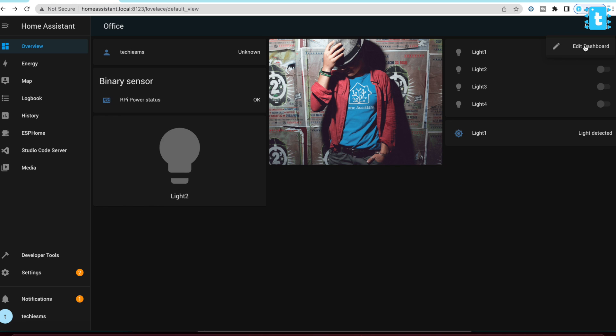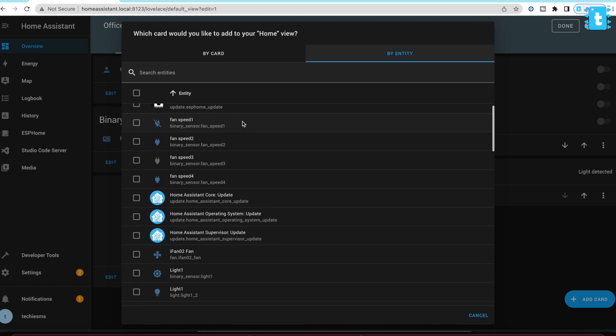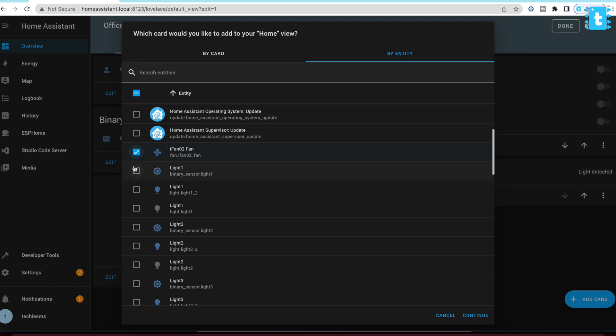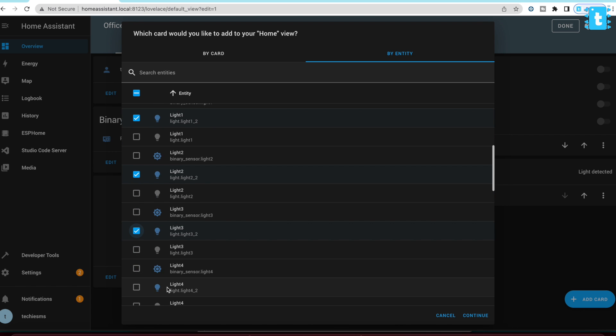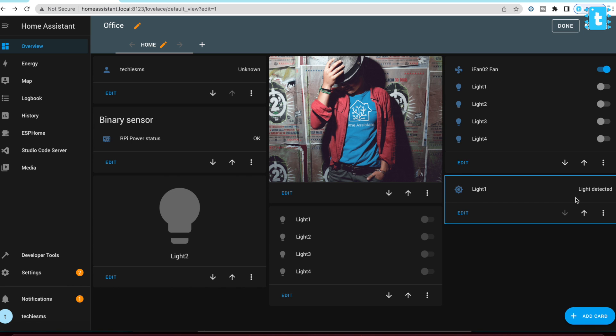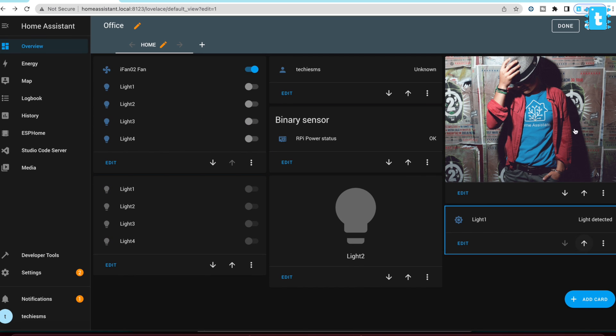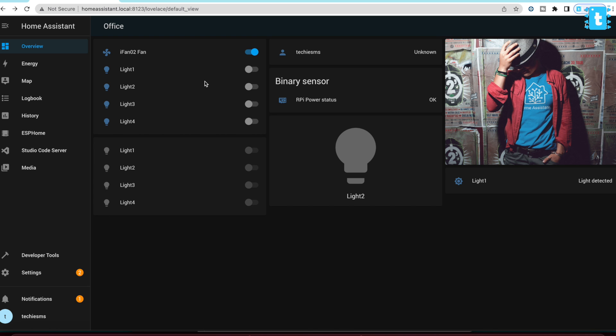After successfully making all the connections, we turned on the mains voltage and switched on the PCB project. Now let's test this project in action. I forgot to show you how to set up the Home Assistant dashboard to control the lights and fan speed — let me show you quickly. Click on the icon and click Edit Dashboard, then click Add Card, go to By Entity, and select all entities like fan speed and lights. Select the fan, and make sure you select the bulb icon — not the binary sensor icon — because that represents the actual appliance. Select light one, light two, light three, and light four. Click Continue, click Add to Dashboard, drag it to the top, click Done, and we're done with the dashboard setup.